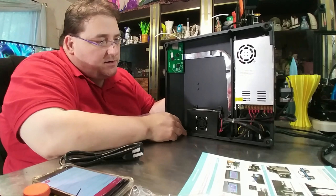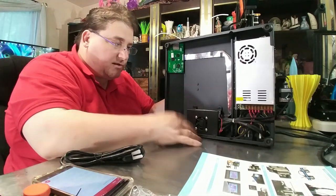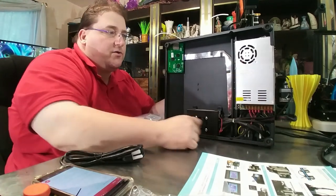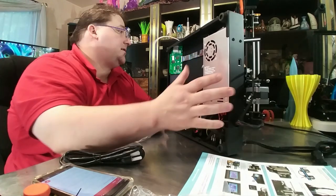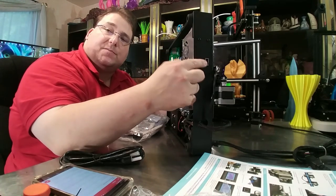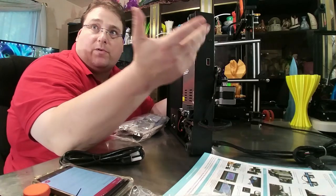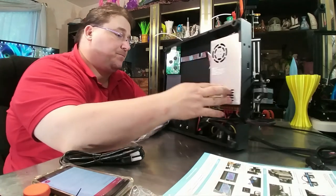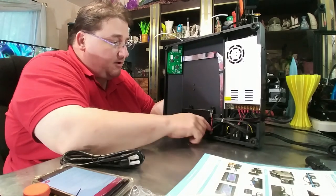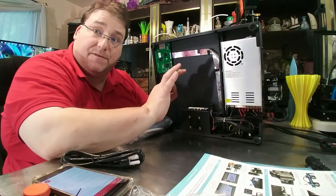Inside here you can see your IEC connections on the side. This is your brain board that contains all the software controls and stepper drivers for the printer, your ribbon running to your LCD screen, and your 24-volt, 20-amp power supply. Don't forget on the back — flip that switch so you can switch between 115 and 233 volts. It's 115 for US; if you get 220 or 240-volt power, switch to 233 or whatever it says. Nice wire management, nice sheathing, everything is crimped and looks proper. It looks like they went back to standard plugs for the steppers, so you could use regular TL smoothers on this if it needs it.